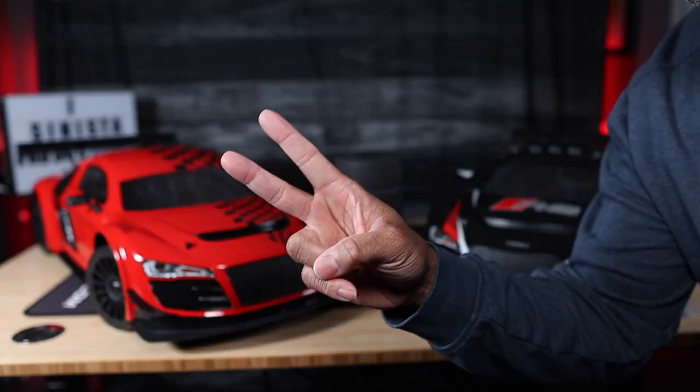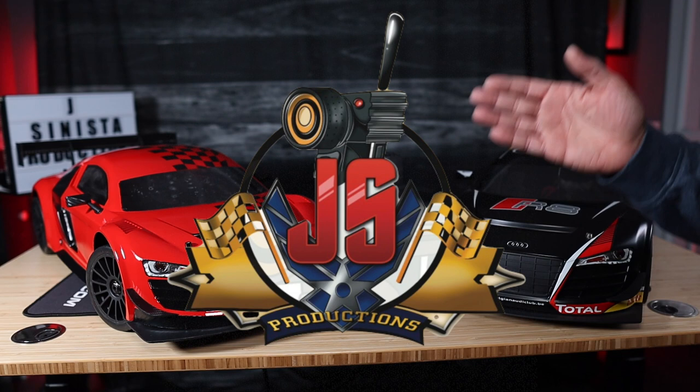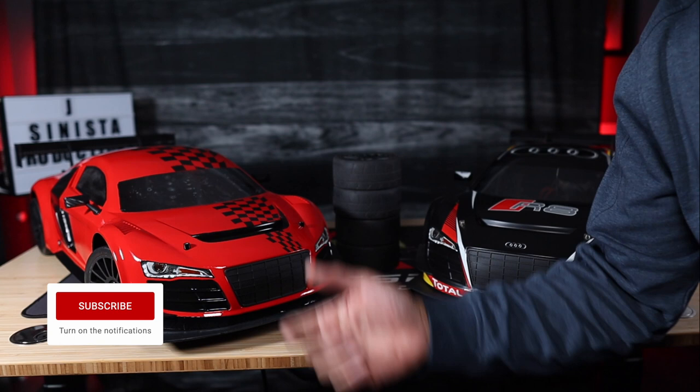All right, fam, what's happening? Back again, Jay Snister, and guess what we got on the table? The Losey 6 Audi R8. We're going to talk a little bit about what I've done to this baby to bring it up to par with the factory stock original. If you want to learn a little bit more about what's going on with this baby right here, I suggest you stick around until after we roll that intro footage. Let's go.